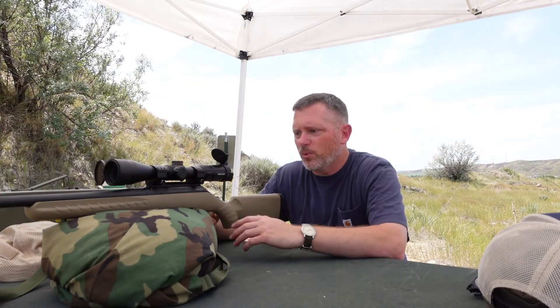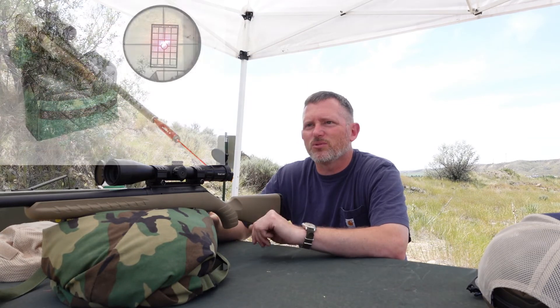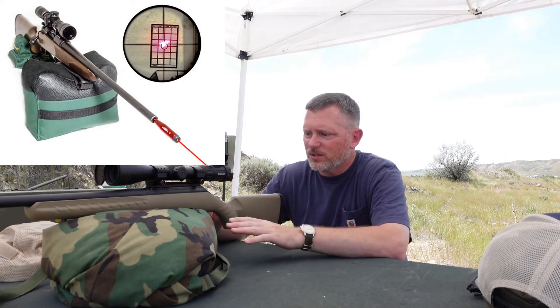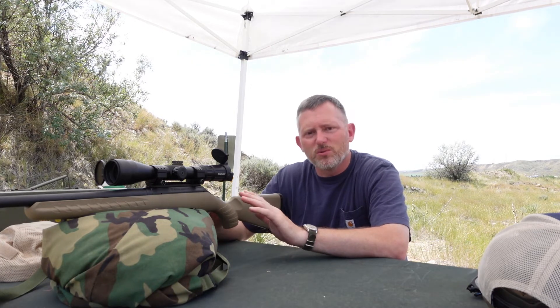We're going to do a quick video on how to bore sight a rifle. A lot of folks think you need some type of laser bore sighter or something like that — that's not true. All you need is a steady spot to put your rifle and a target to aim at. Today I'll throw in a few pictures.